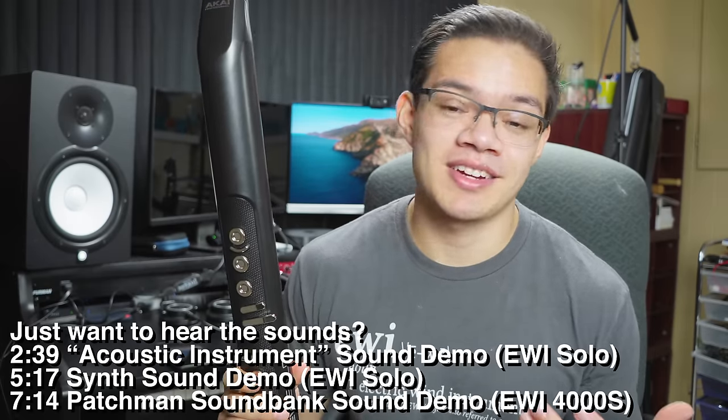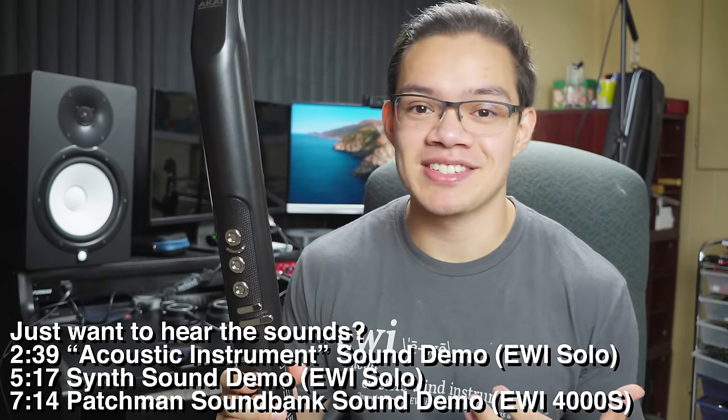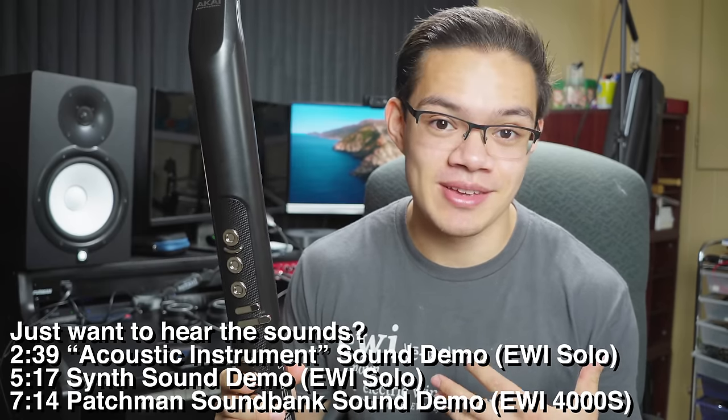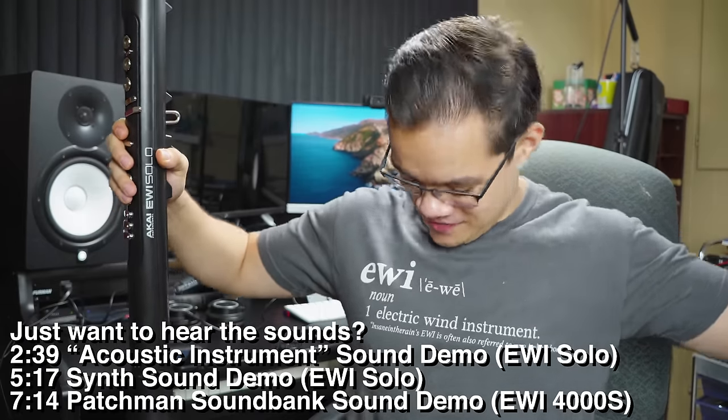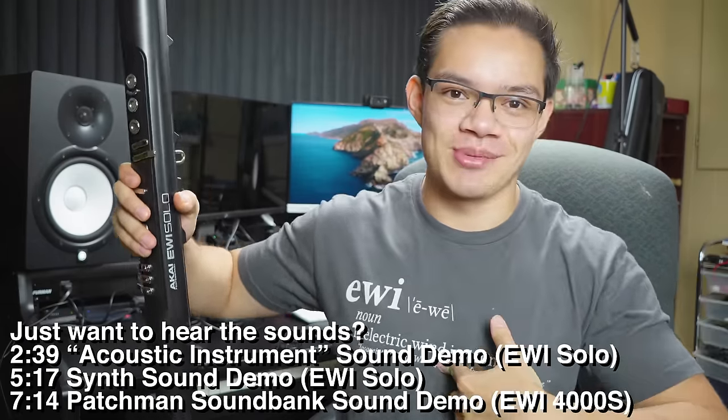I'm a tenor saxophonist primarily, and I discovered the EWI in 2018, and since then it's become a mainstay for me. I'm also the guy who is silly enough to make the EWI dictionary definition shirt. If you want one of those, there's a link in the description.